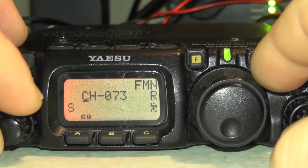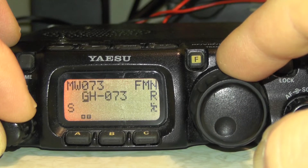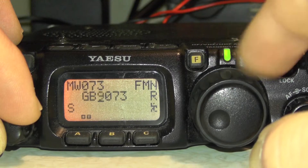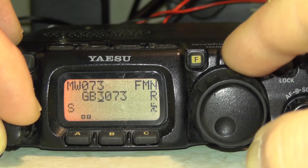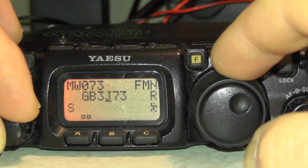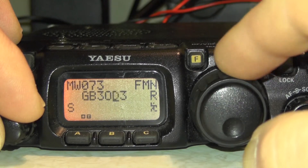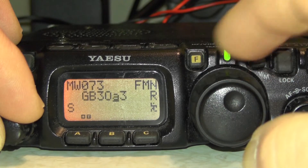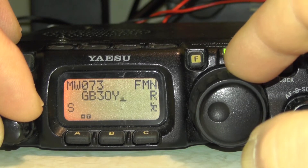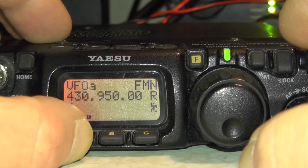That's going to ask us for a name. You can use the dial here and the select dial to go forward. So we're going to type G, B, 3, O, Y to spell out GB3-0Y. Then go through and get rid of the trailing dash or any extra characters. Press A — you'll see it flashes.